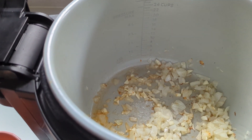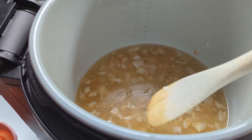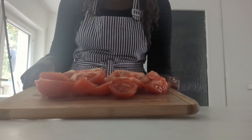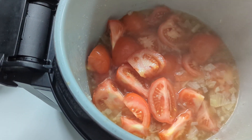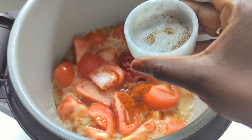Next, add the vegetable stock. In case you have any bits sticking in the pot, just try to scrape this off with a wooden spoon. Next goes in the tomatoes — you want to wash them, remove the stemmy ends, and just chop them up roughly. Then add the tomato paste, paprika powder, and pepper.